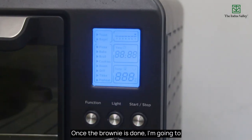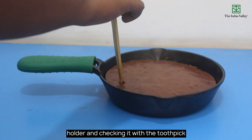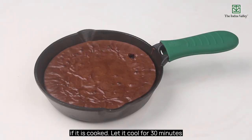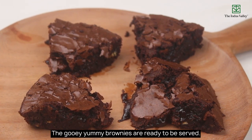Once the brownie is done, I am going to remove it using a long handle silicon holder and check it with a toothpick to see if it is cooked. Let it cool for 30 minutes and then we are cutting our brownies to serve. The gooey, yummy brownies are ready to be served.